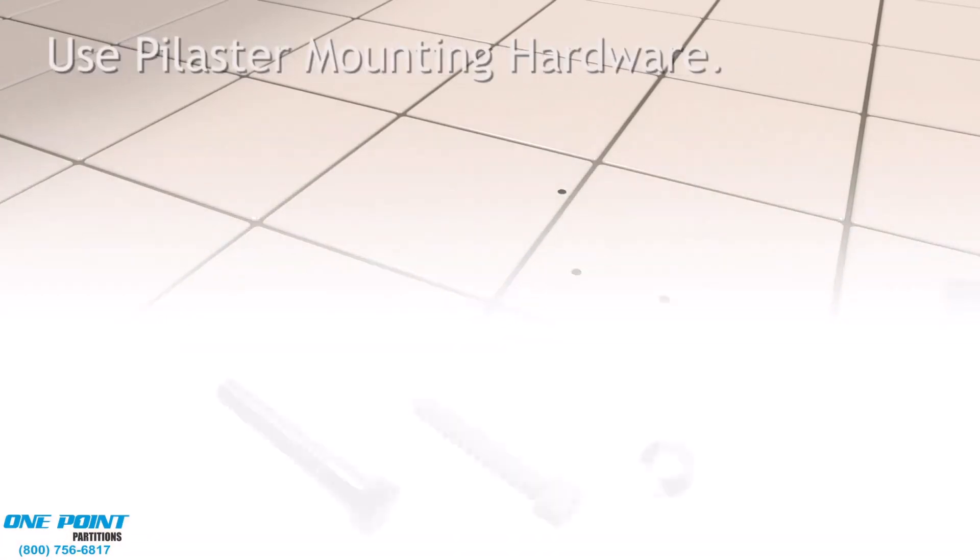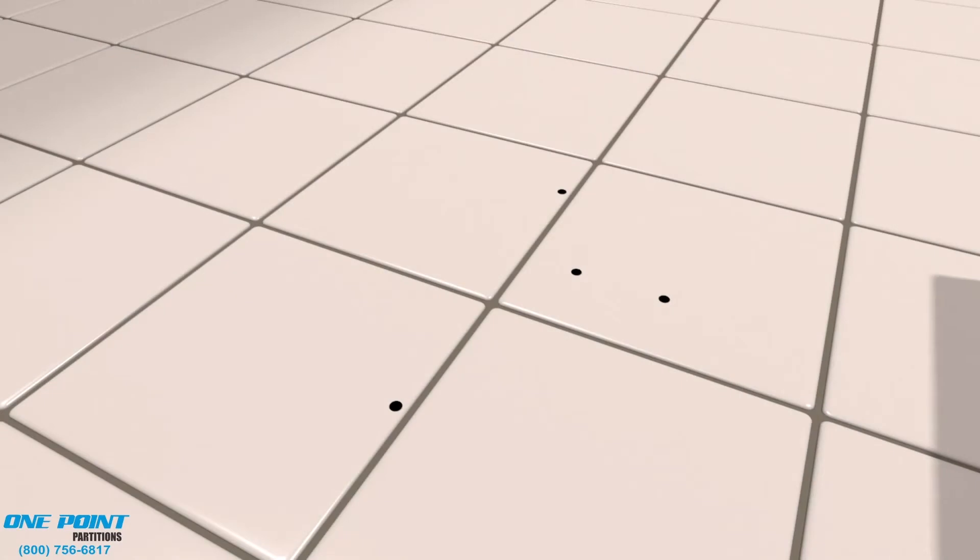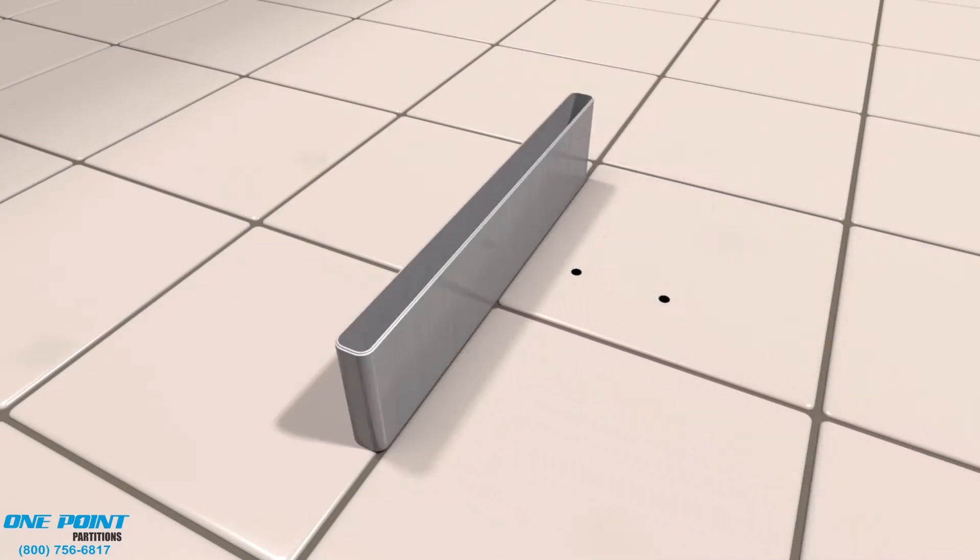Next, we'll install our easy mount shoes. These are stainless steel shoes that the pilasters will slip into, and we'll just screw these to the floor.